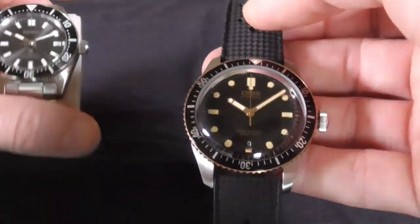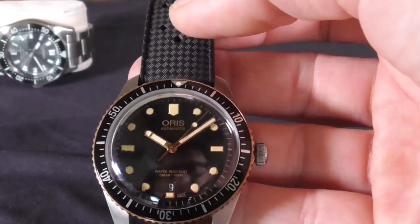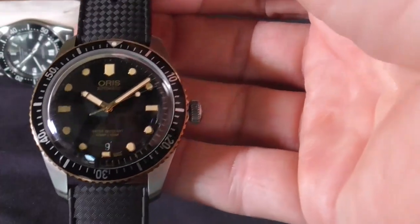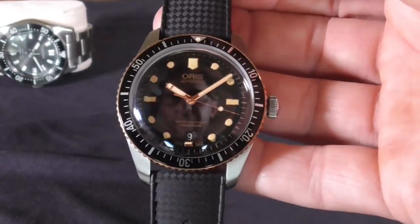The Oris is considerably upmarket from the Seiko, though Seiko does have an in-house movement. I think the Oris uses the Sellita, maybe — some of the newer ones have moved to the Calibre 400. I can check the box and see what's in here.